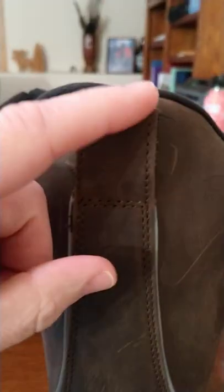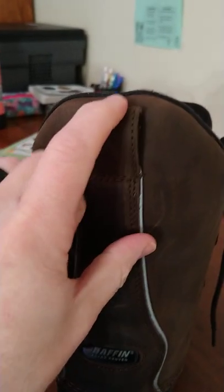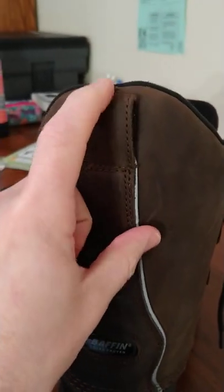Both the pull-on loops are firmly attached, no issues with them. I know one of them was hardly attached on that old pair.